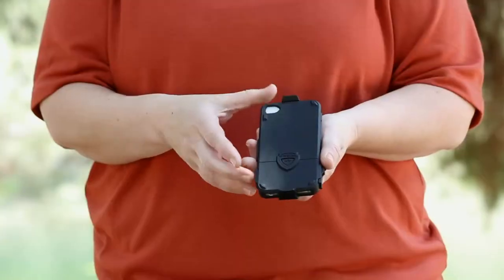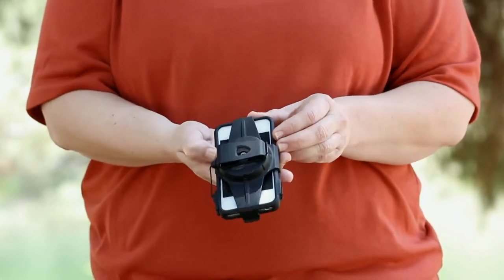Hi, I'm Messina with Terrain Retractable Outdoor Products and I'd like to show you the ProLink. Have you ever left your smartphone behind or dropped it on the ground?